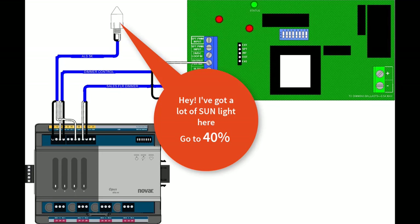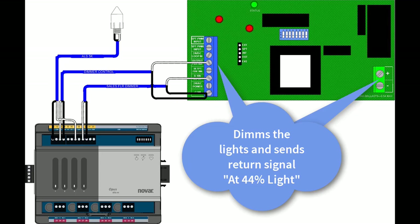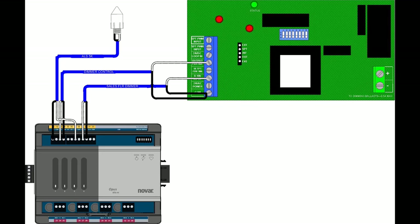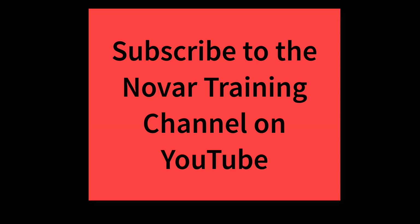In summary, the light sensor gives the BAS the set point. The analog or pulse output tells the Eclipse how far to dim the lights. That analog output will keep adjusting up or down until the dimmer control input from the Eclipse matches that set point. Be sure to watch Light Dimming Troubleshooting as well as other videos on the NOVAR Learning Channel.